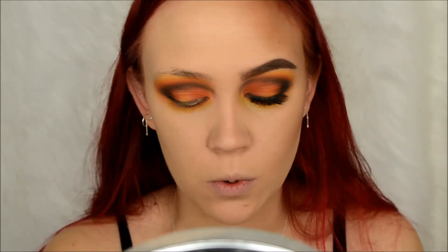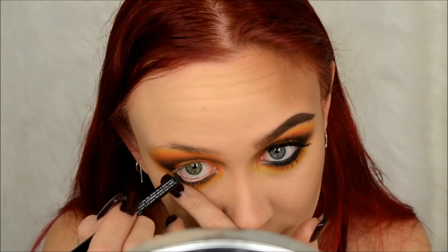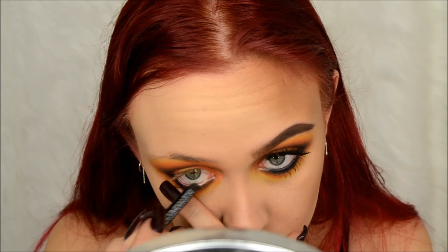After that I took a NYX eyeliner in the shade jet black and lined my eye. Then I took a little bit more of that Abyss shade and just set that.